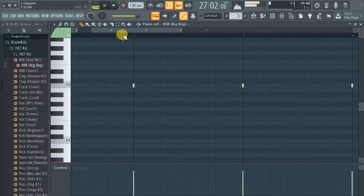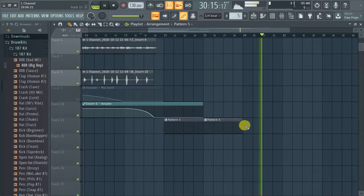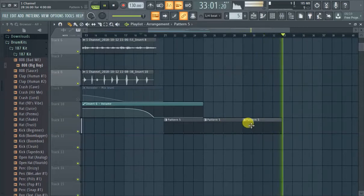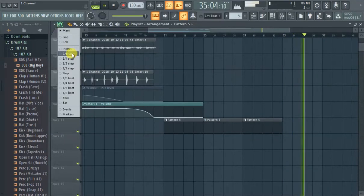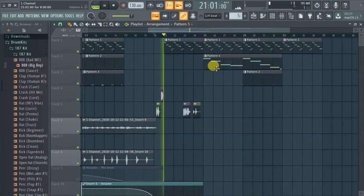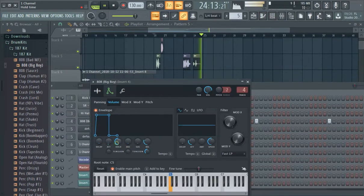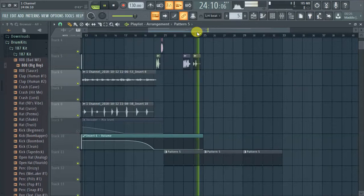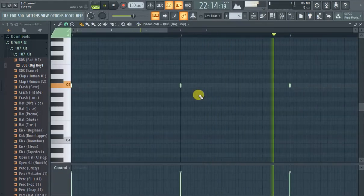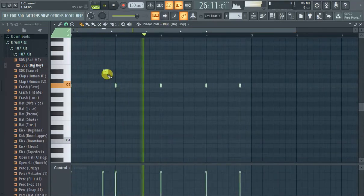Let's cut out the quick kicks. It's annoying — not cutting off quick enough. The key is just to play with it because every 808 is a little bit different.